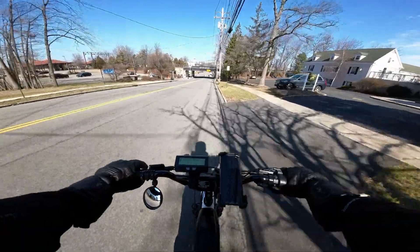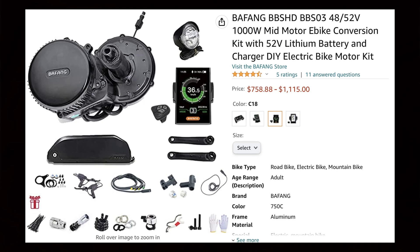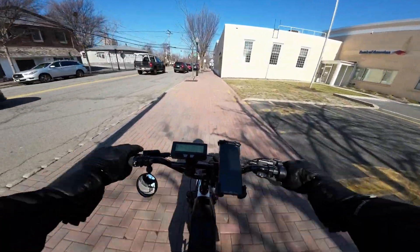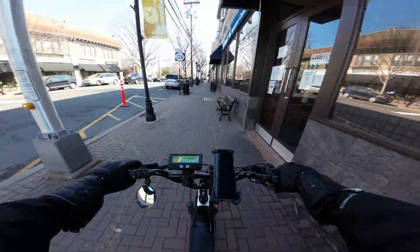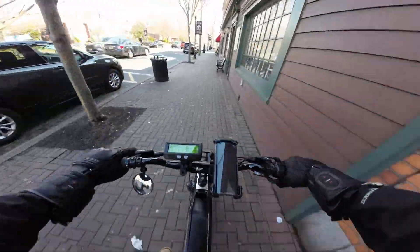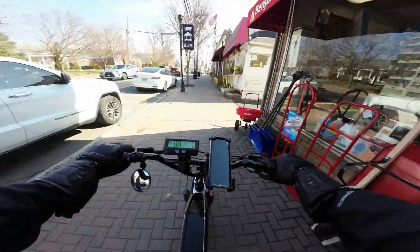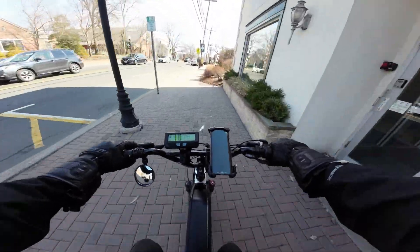If you want a mid drive e-bike conversion kit, there are essentially two options. You have Bafang — they're probably the leading name when it comes to aftermarket mid drive motors. They have the BBS HD, a fantastic option. It's clean, simple, easy to install. You're going to notice that mid drives tend to be a bit more expensive than hub motors, so you do have to pay for that extra performance and complexity. The Bafang BBS HD is a great option. I've even seen some people, due to its popularity, change out the controller on it to squeeze out even more performance.